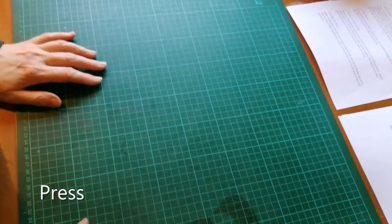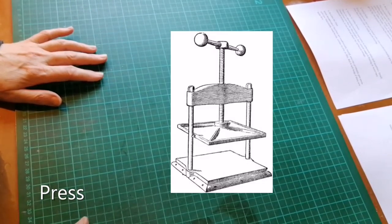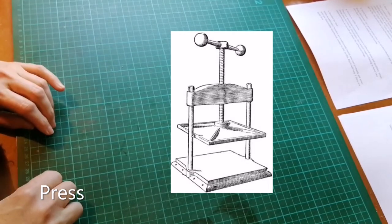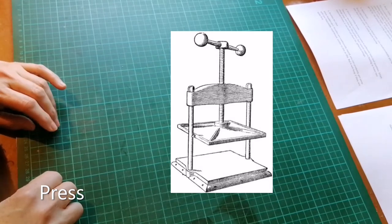Then something slightly trickier: you need something to press your book with. A proper bookbinders press is usually a big, heavy and expensive piece of equipment. You can also find or make a simpler wooden press from two boards and some metal threads, and I'll provide links to other YouTube videos showing you how to do that.